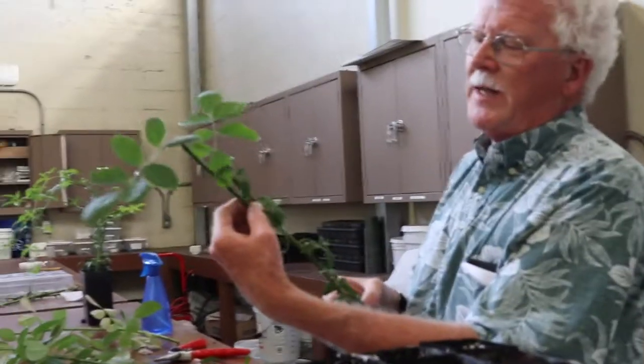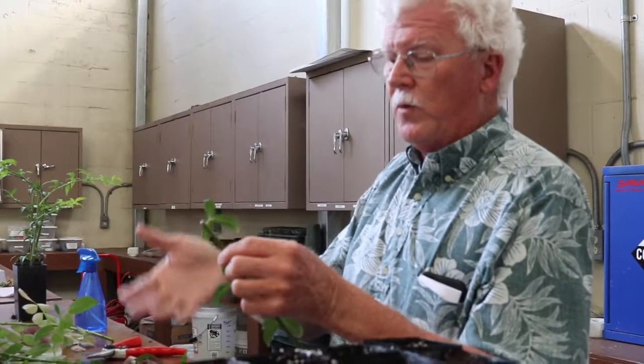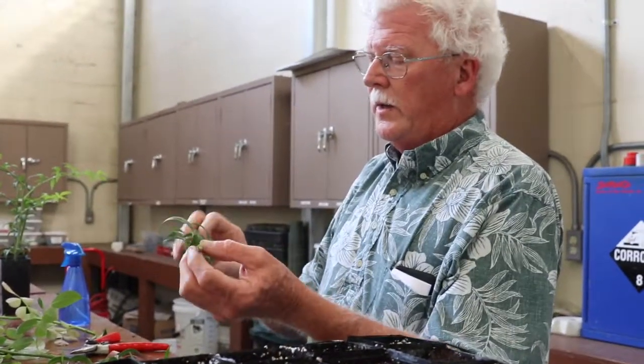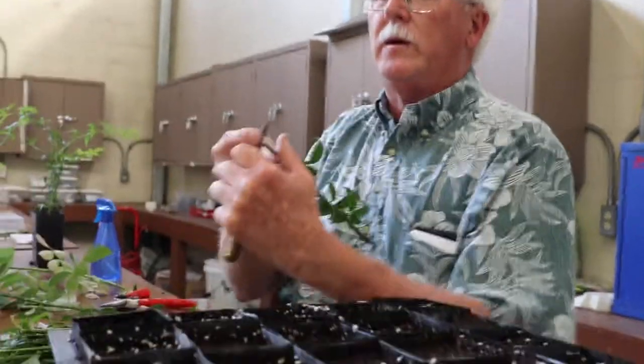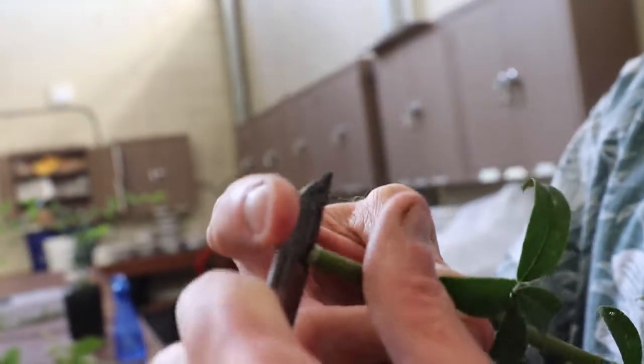I'm going to pick a Fortuniana rootstock cutting that is approximately the same diameter. It's okay if the Fortuniana is just a bit thicker than the scion, but I certainly don't want it any thinner. It doesn't really matter where on the stem I join them — it's more important that they be the same width. I'm going to take that top leaf off; there's a bud right there, so I'll cut just below it to have a nice long internode. I'm preparing this as I would a regular cutting, except I'm leaving this long extra strip at the top.